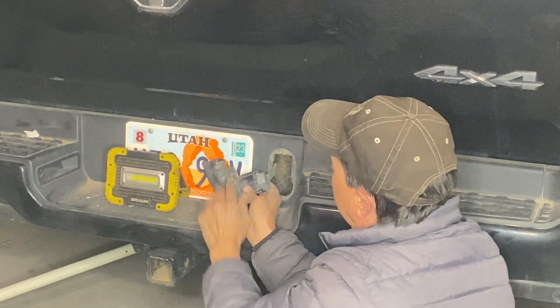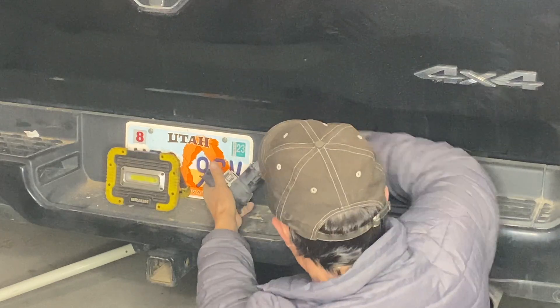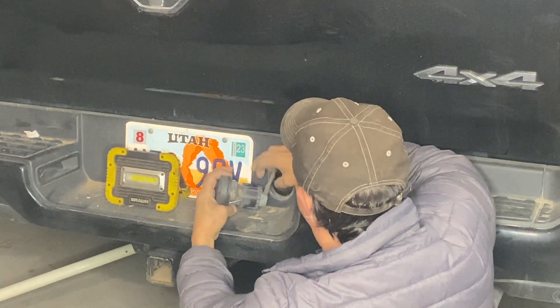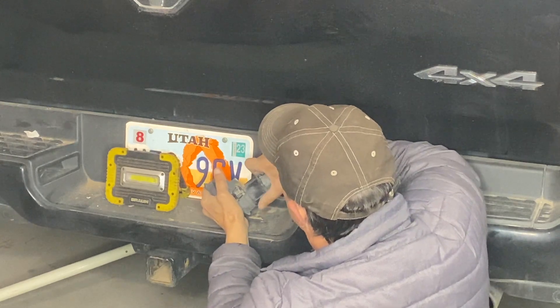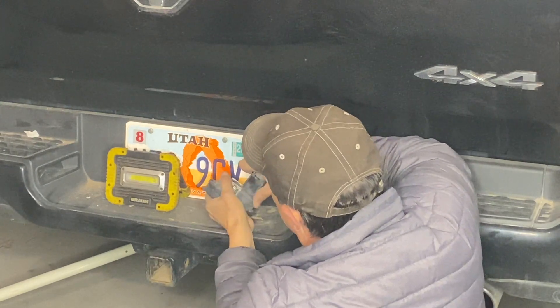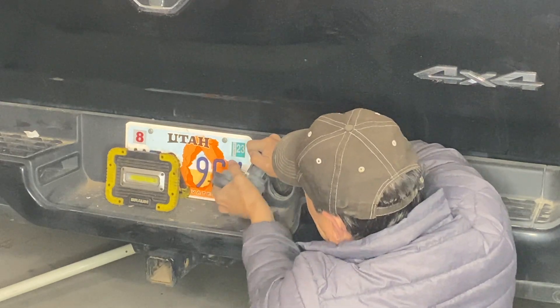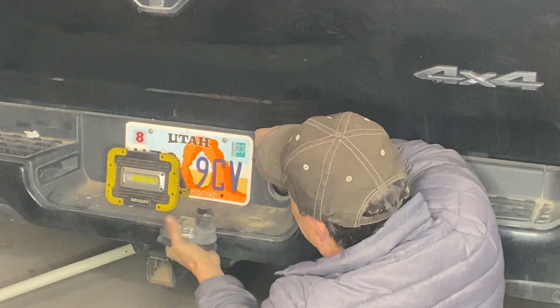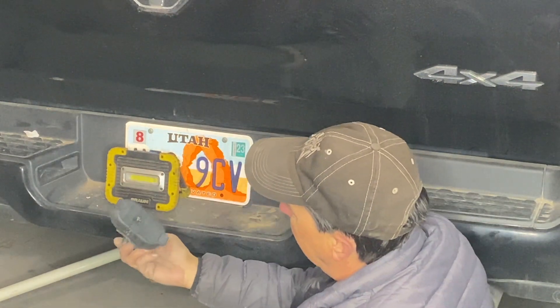Pretty simple. There's just a stainless steel piece — just squeeze it and pop it out. And then on the side of this there's a little push pin. Squeeze it. Mine's really dirty, it's got a lot of grit in there, so it's wanting to hold on. There we go. Pretty simple.